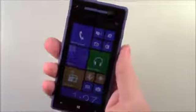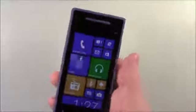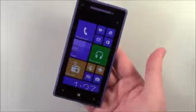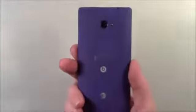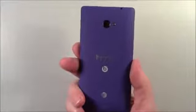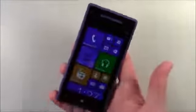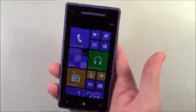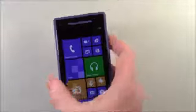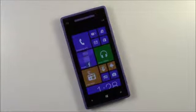The back is curved and fits nicely in the hand. It's powered by an 1,800 milliamp-hour non-removable battery. The 16-gigabyte version runs $199 on a two-year contract, or $550 off contract. Right now it's available in California Blue and Limelight Yellow — kind of a yellowish-green color.